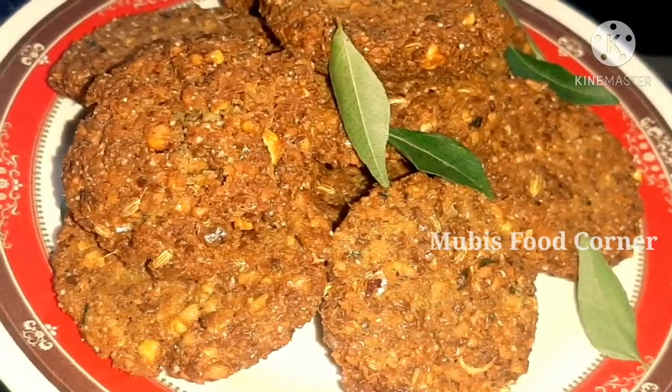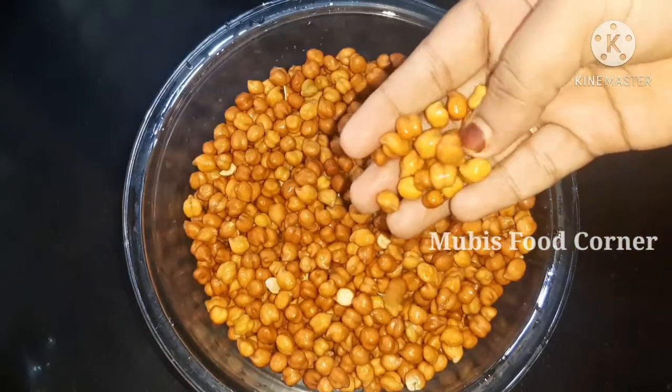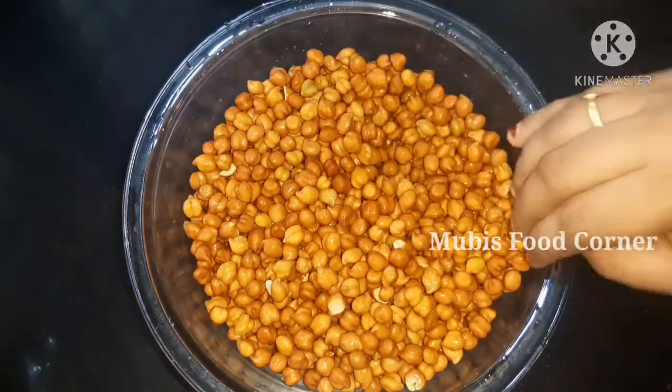Hi friends, welcome back to the channel. In this video, I want to taste the recipe. I'll take 2 cups of milk.